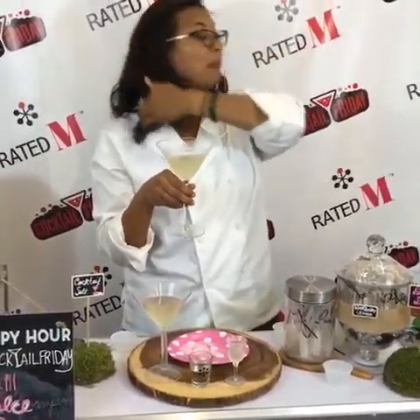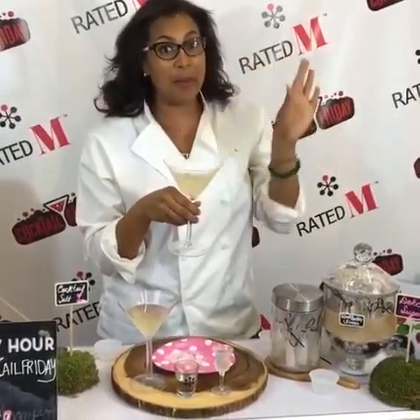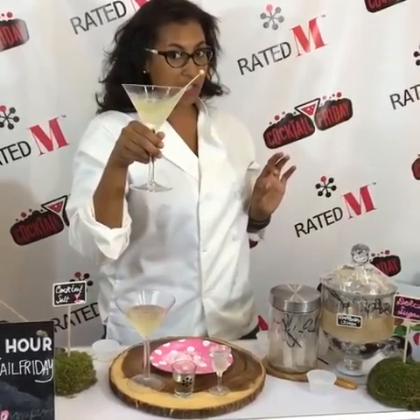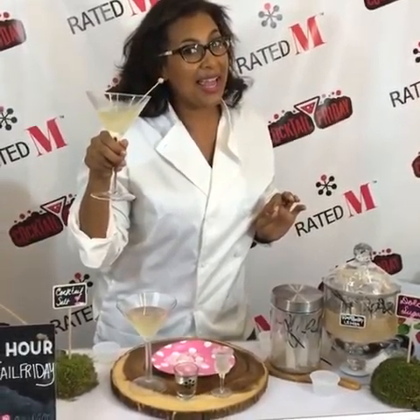Let me tell you, it is hot — I am sweating bullets. But she's cool now that she had a Dolce Drop — you can have one too! Our new website is up: www.ratedmmmm.com. Get you some of these Dolce Drop sugar sticks — they're available in raspberry lemon as well as peach brandy. You're gonna love me for it, and until next time, happy Cocktail Friday!